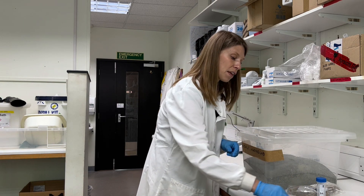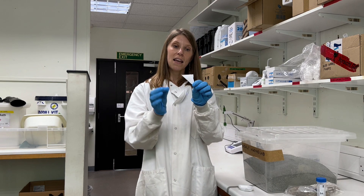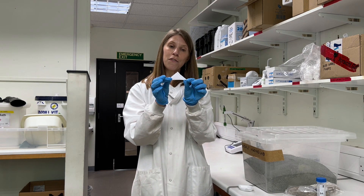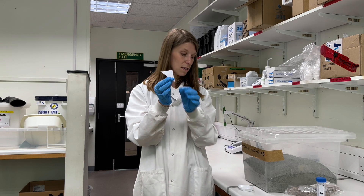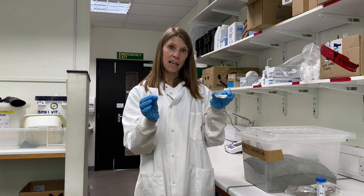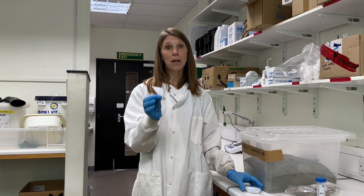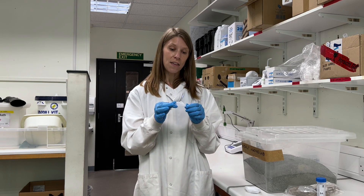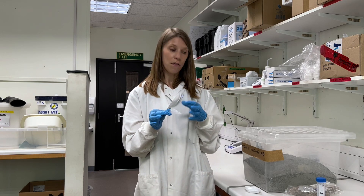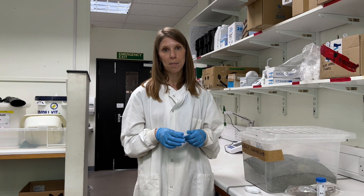The final thing we're doing is making something called a litter bag. This is a very fine mesh — it looks solid but there are tiny holes. We put a known quantity of basalt inside, seal it up, and bury it. At predefined intervals we can come back, weigh the bag, and see how much of the basalt is actually dissolving, weathering, and capturing carbon dioxide.